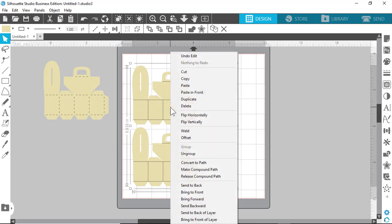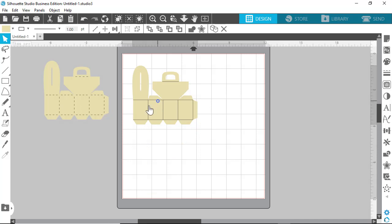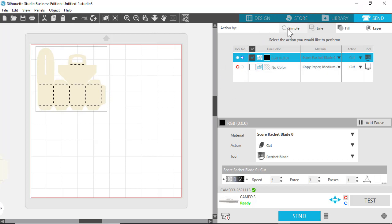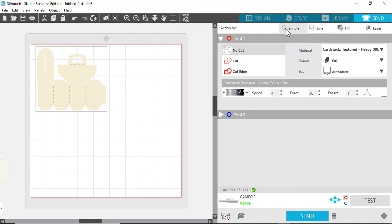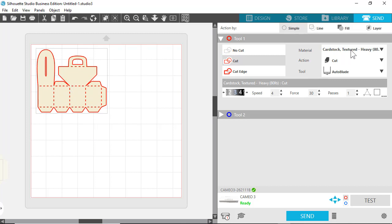We're going to ungroup them because I only want to cut one of each so you can see the difference. If you highlight everything and click Send in the upper right-hand corner, using the default cutting which is Action by Simple, you say Cut and all the cut lines will turn red. You make your changes over here, select the tool you want — since I'm using a Cameo 3 it says Tool 1 as default and Tool 2 has nothing in it right now. That's how you'd just cut it out.